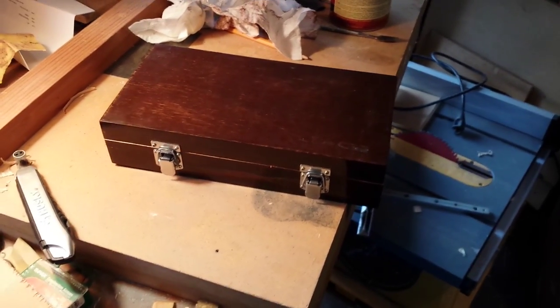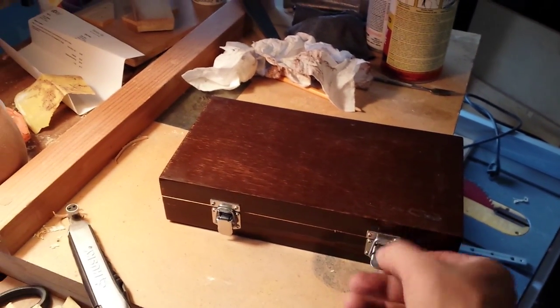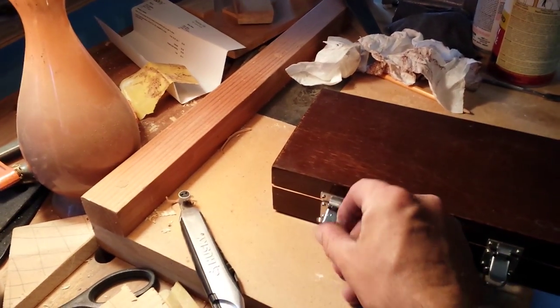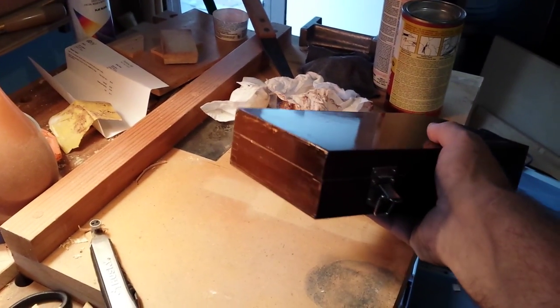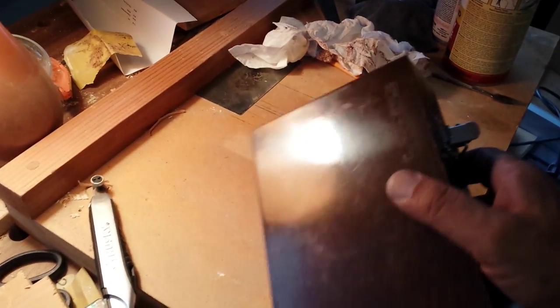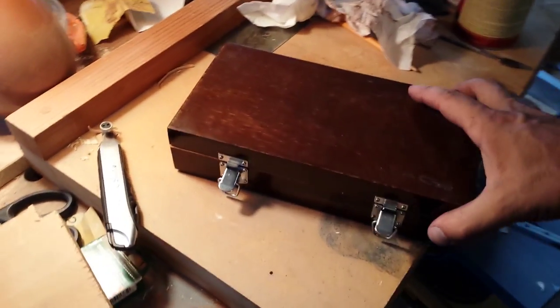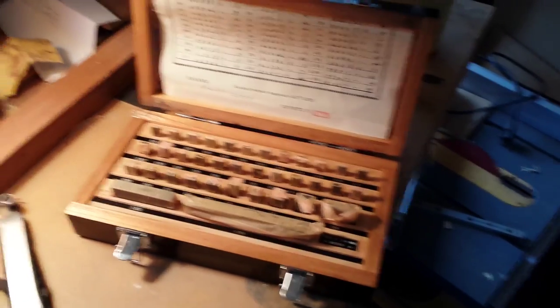I've been trolling on eBay again. I've been looking for some of these for quite a while and got about this set here pretty cheap. The box is pretty beat up actually, but this is brand new — it's certainly had a little bit of a life already.